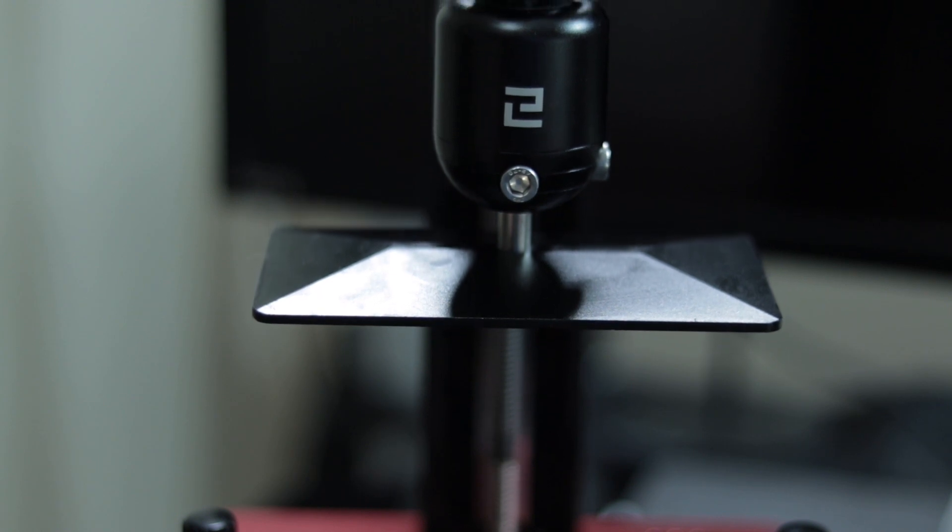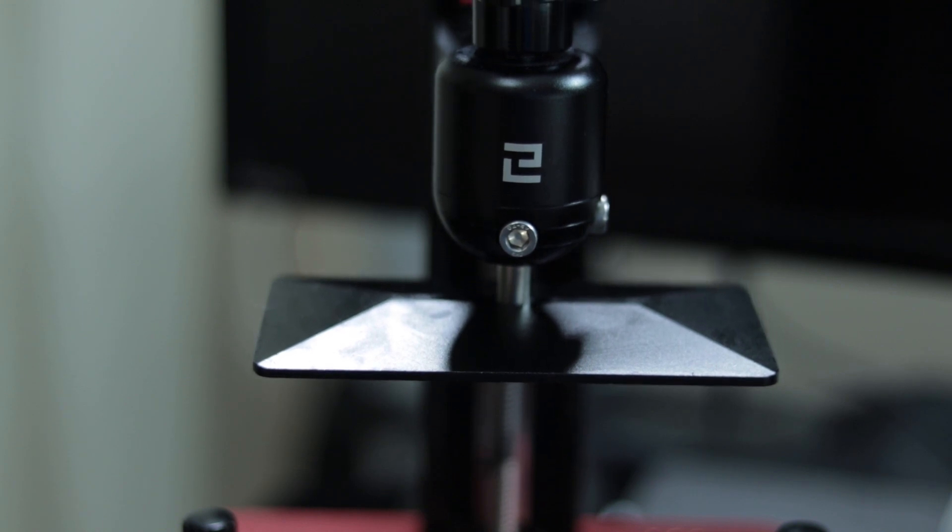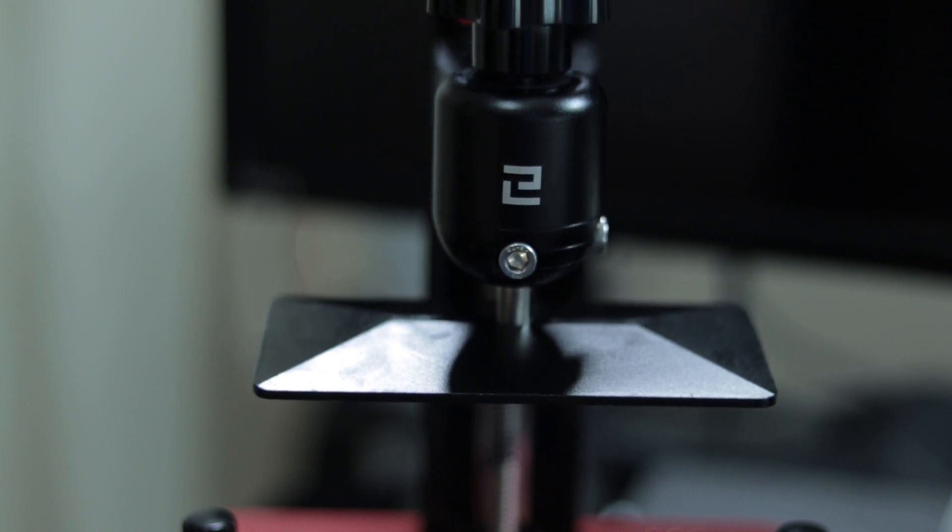I've been using it solidly for around four months at this point, and if I was to hazard a guess I've done somewhere in the region of 200 to 300 miniatures on it. In that time I've yet to replace the screen — it's still going strong, touch wood. I am however about to replace the FEP film for the second time.